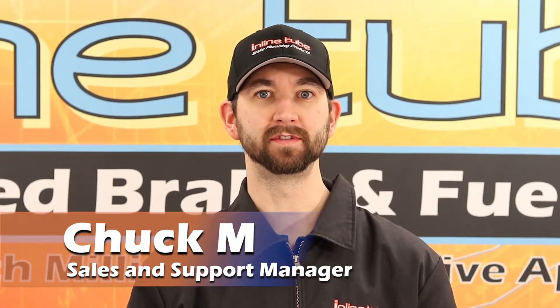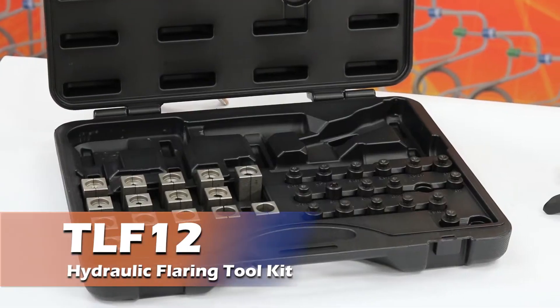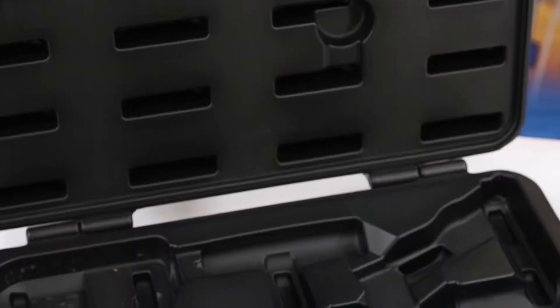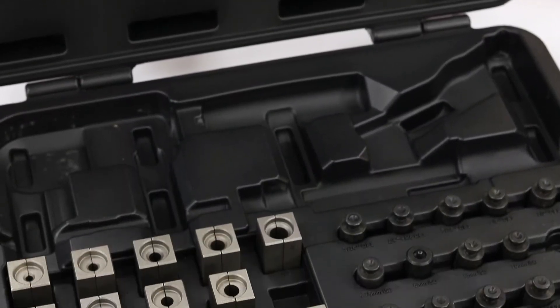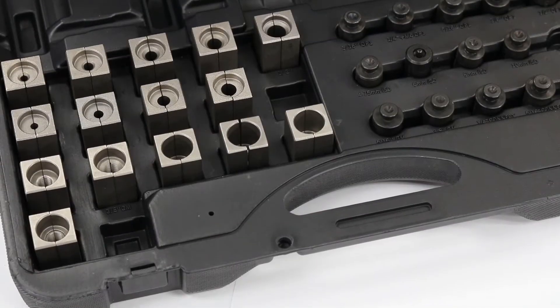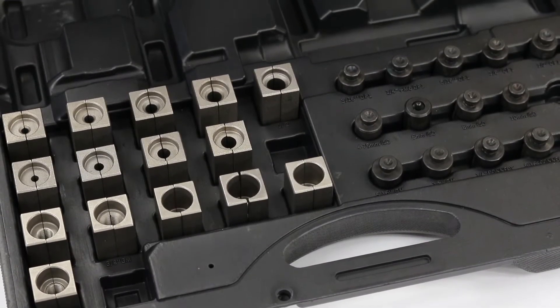Hi, my name is Chuck at InlineTube, and today we're going to show you how to use the TLF12 hydraulic flaring tool kit. This inline tube professional grade flare kit will form 45 degree double flares, metric bubble flares, GM fuel injection o-ring flares, and GM fuel and transmission push connect flares.